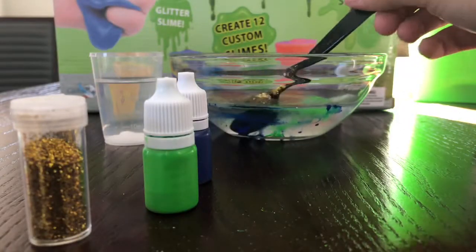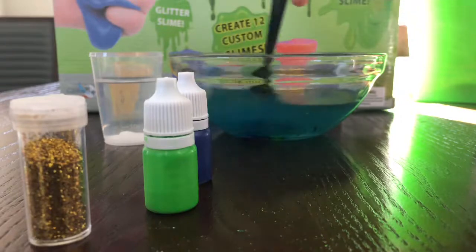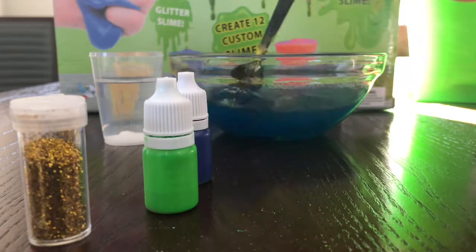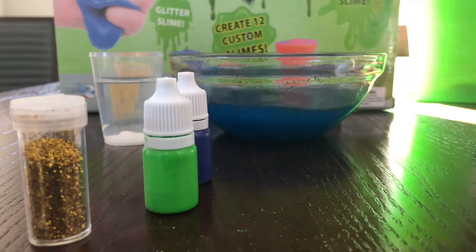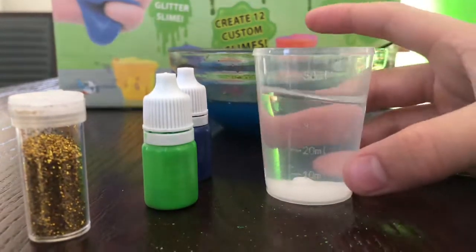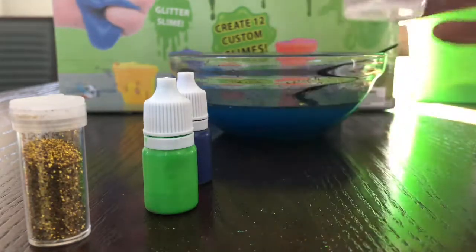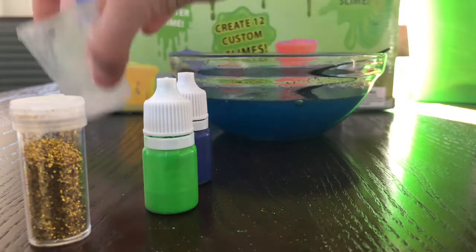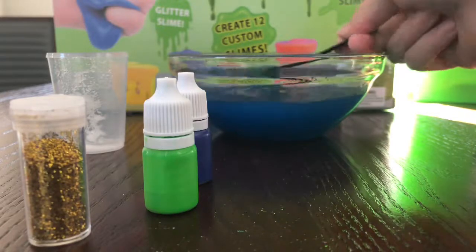Once you're done putting all those in, you mix it all up. When you're done mixing, it should still be pretty gooey, and then that's where your 40 milliliters of borax comes in. You pour it in and then stir it all up.